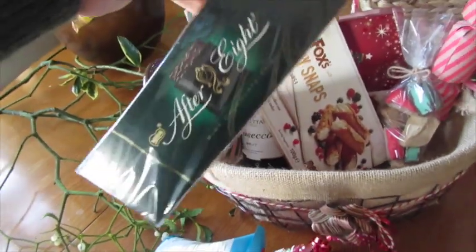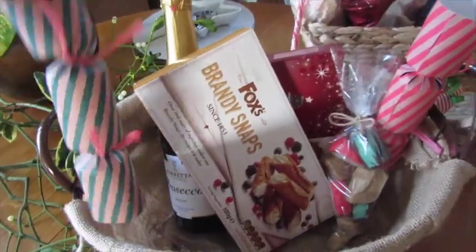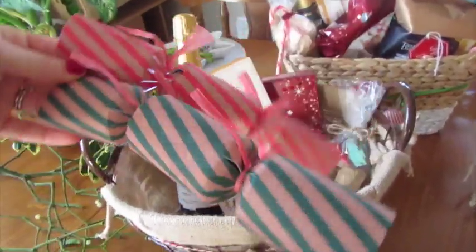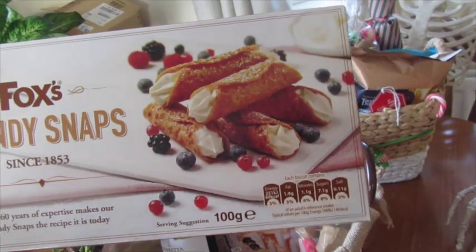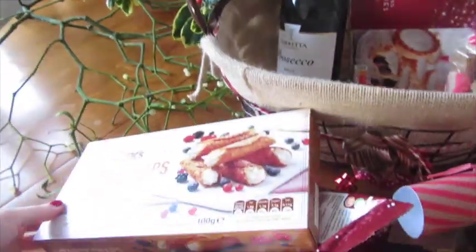I also put in some After Eight Mints — kind of a staple around this time of year and I just love them. I added two crackers as well; I had loads left from last year and thought they'd make it look extra festive. I also popped in some Brandy Snaps — it's the time of year for them and they looked really good, so I got a box to put in.